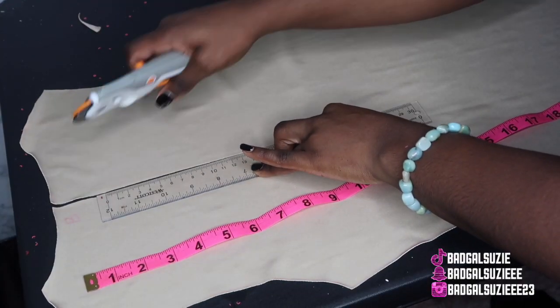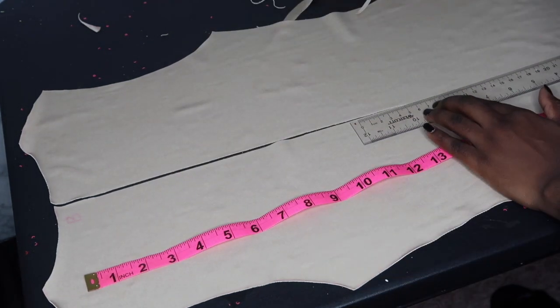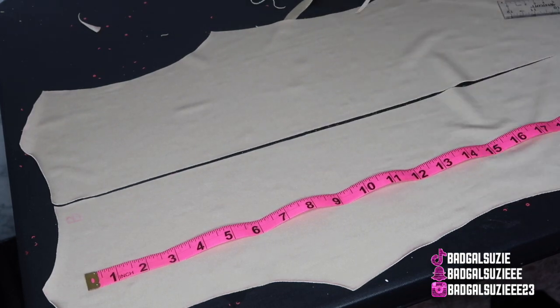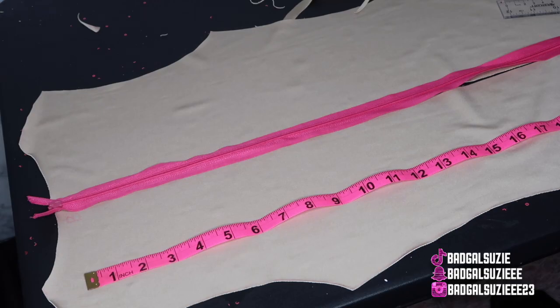My table was long enough but I had my camera zoomed in too far so y'all couldn't see the full thing, but y'all see enough. We're just gonna go ahead and cut down to the length that we need and go from there.